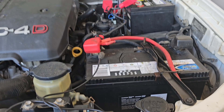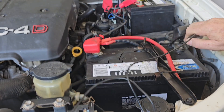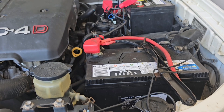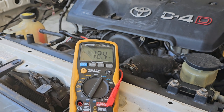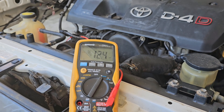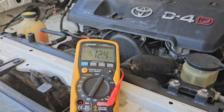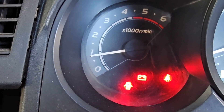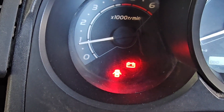Now if we change our connection of our multimeter, we can check what voltage is actually at the alternator. Put that onto the negative terminal — we've got 12.4 volts at the alternator. So the indication is it's not charging. We also have our battery light illuminated on the dash there.